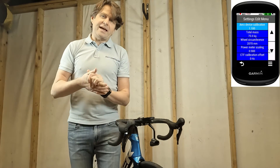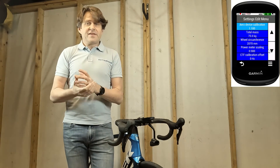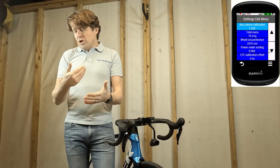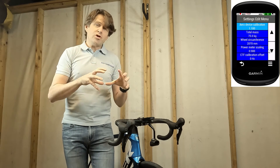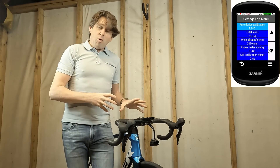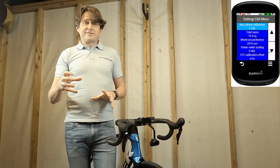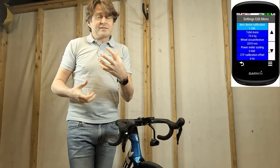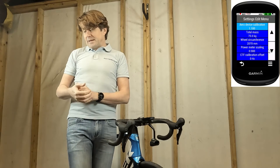The first parameter is the aero device calibration — we're going to talk about that in another video so let's not worry about it for now. Total mass is the total mass of you, your bike, your water if you've got it on there, your clothing, etc. So get ready to ride, hold your bike up, step on some bathroom scales, and that's the value in kilograms you need to enter here.